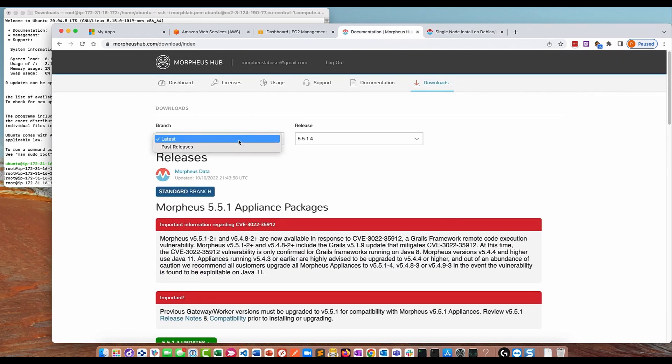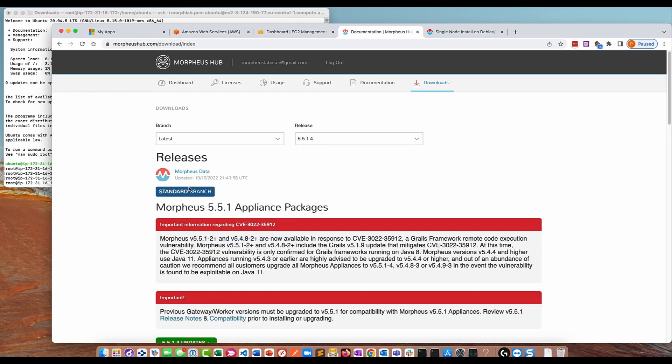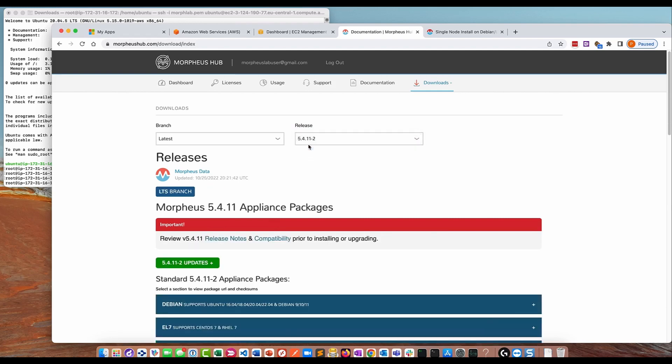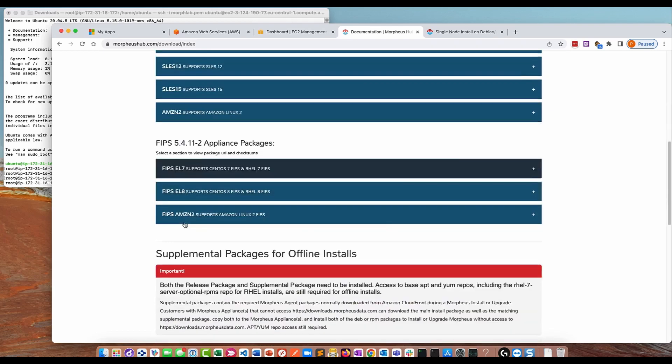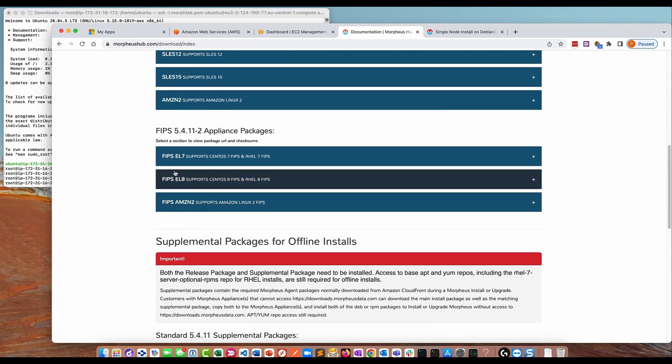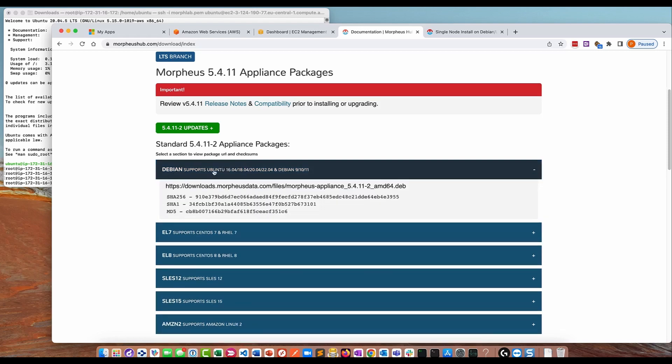Just to talk a bit about the version: on the downloads section of the Morpheus Hub, on the latest branch, there are two versions. You've got 5.4.11 — that's the LTS, the long-term support branch — and 5.5.1, which is the standard branch containing new features. I'm going to go for the LTS branch. I want to install the standard appliance package — this is the main package containing all the code. There are additional packages for offline or FIPS installations, but for this exercise we're just installing the standard package on Ubuntu 20.04.